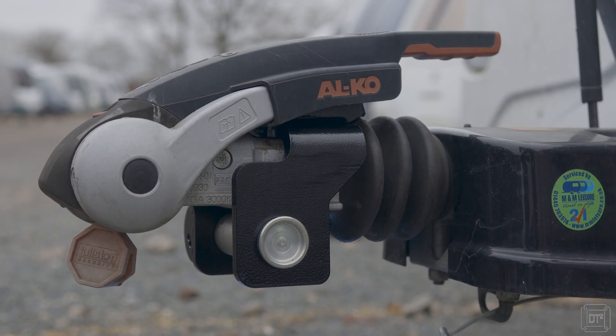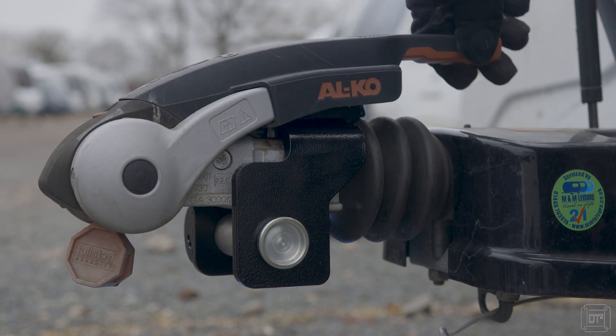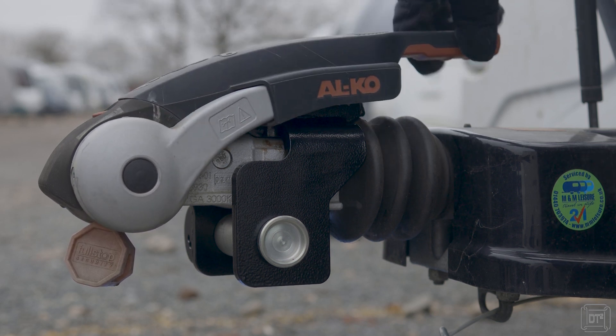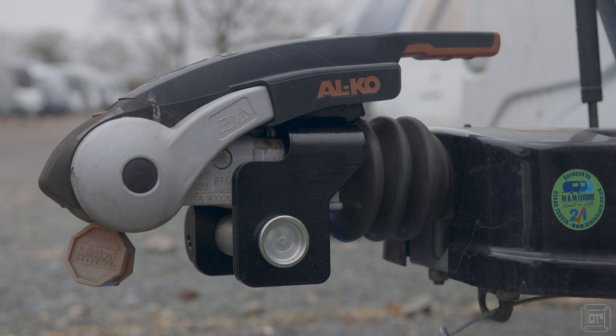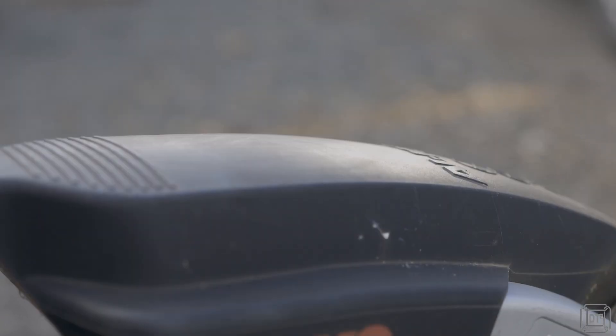One of the key features of the Alco lock is that it can be used not just to secure the caravan when pitched or attached to the towing vehicle, but also whilst actually driving. This is a controversial idea with some people, but it is worth bearing in mind that the way the hitch and lock work means it has no impact on safety whilst towing or indeed in a crash. With this design, the caravan's hitch can be secured at all times other than when hitching or unhitching the van.